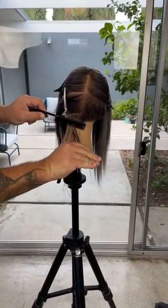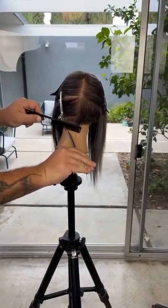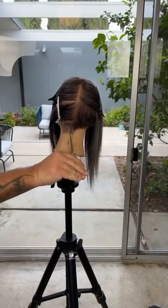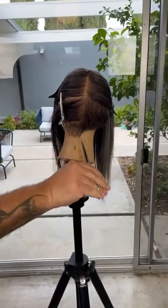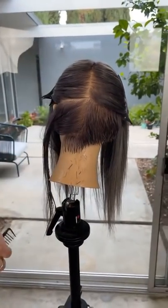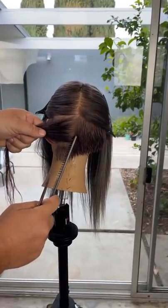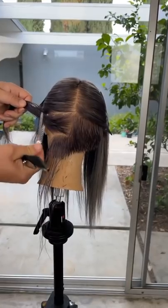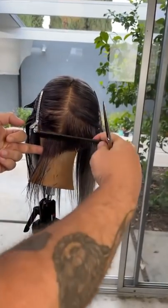Hi everyone, Gerard Scarpisi here, craft hairdresser, co-founder of the Hairbrain community. Continuing a series I started last week about being inspired by 90s haircutting techniques. I keep hearing that the 90s is super trendy, and I'm like, well, that's perfect because that's my era — that's where I was trained and where I really started my career.